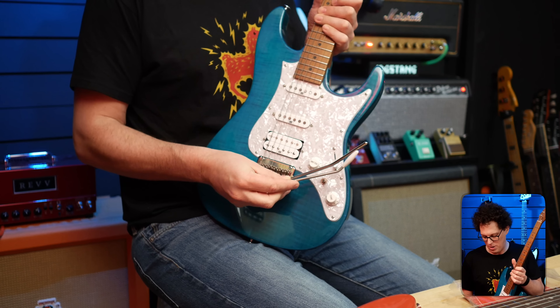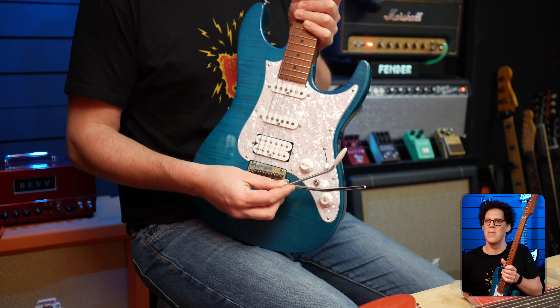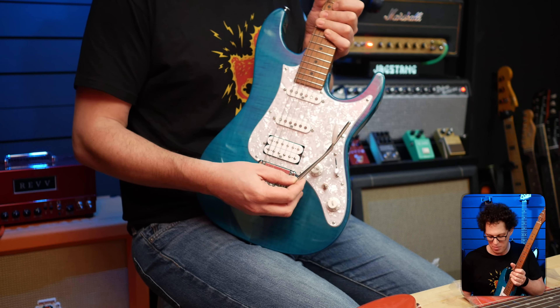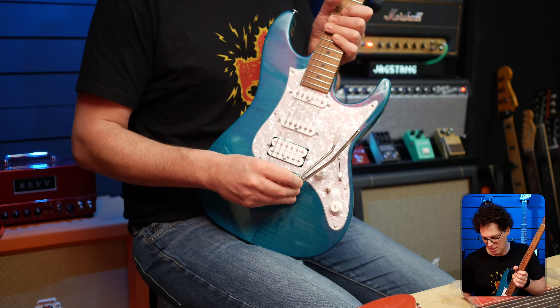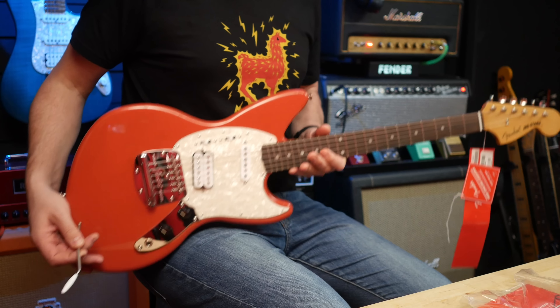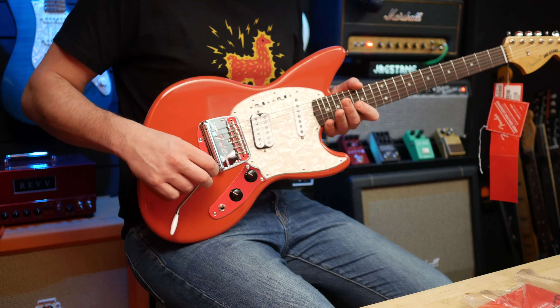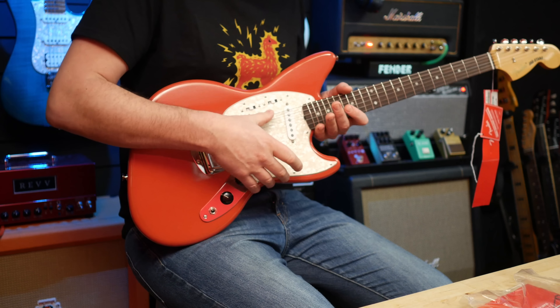That is one of the shortest trem bars I've ever seen — not that size matters that much. There's the AZ next to it, and it's actually not that much shorter than the AZ, but it looks it because it's angled. Regardless, it fits in there, comes straight back out again. Yeah, it works. Nothing seems to stick.